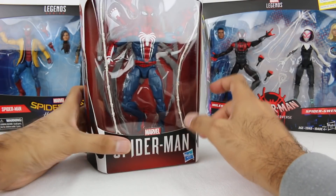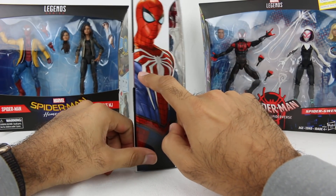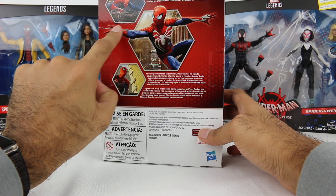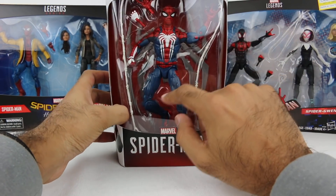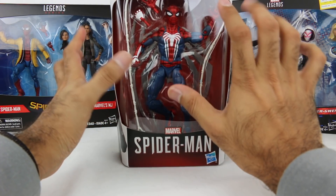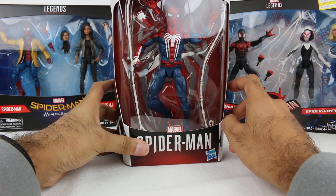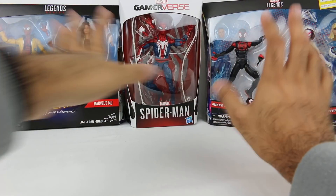My first initial impression is that the blue is like a dark blue. It just doesn't pop as well as it seems to in the actual game and in the pictures on the box, where it looks a little shiny and nice. On the figure it looks a little dull. I don't want to judge until I open it up and truly see.